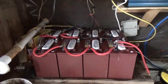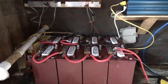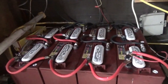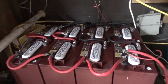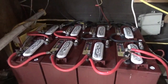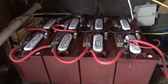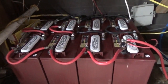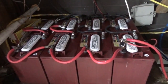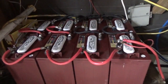Hi guys, Troy from the Do-It-Yourself World and the Off-Grid Project. Today is the first installment in the off-grid living, battery, solar panel, charge controller, and power inverter series. We have here Trojan T105 batteries that are about a year old, and I'm going to talk to you about battery maintenance, battery voltages, and battery conditions.